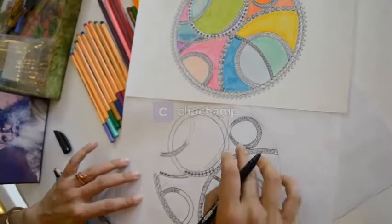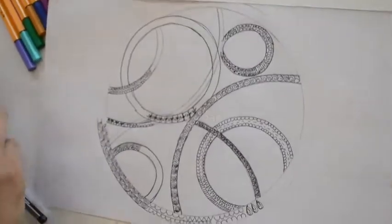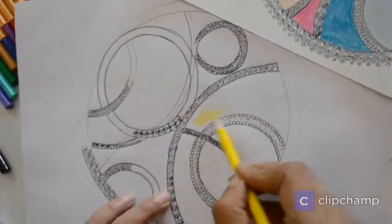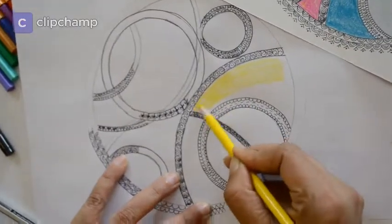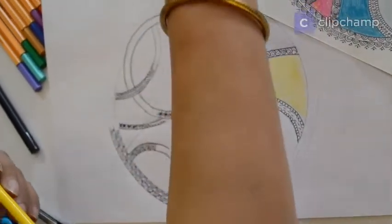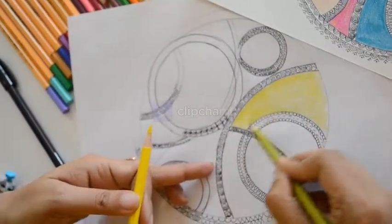Now after you are done with your basic black and white work, the blocks in between the design lines we will color them differently. You can choose your own color scheme or keep picking up colors as you feel like. For example, I picked yellow as my base color in this mandala. You can do the basic color, and to highlight it I can take a greenish yellow, light olive green, or a mustard yellow — we just try to merge two different colors of the same tone.